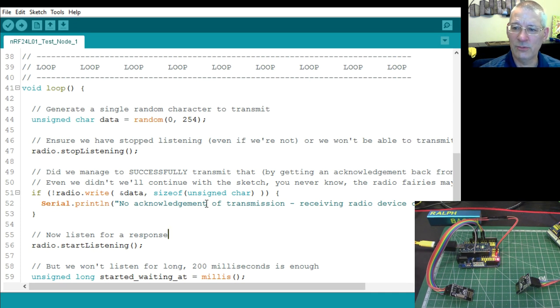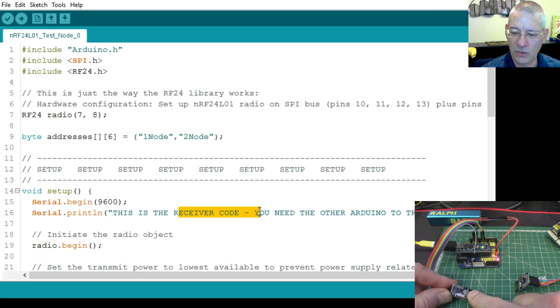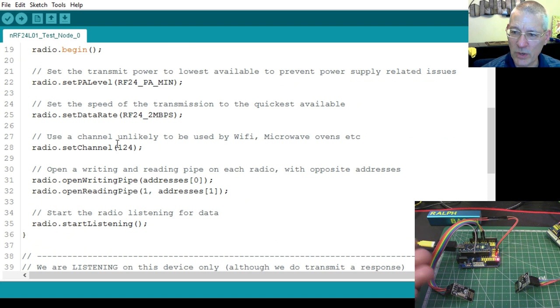Now let's have a quick look at the receiving sketch, which is even simpler. This is Test Node Zero — the receiver code. It's running on COM10. The beginning is almost a copy of the transmitter: all the radio setup, begin, minimum power, 2 Mbps, same channel. Obviously you've got to be on the same channel, like walkie-talkies.